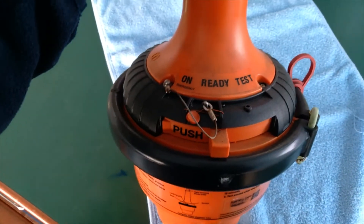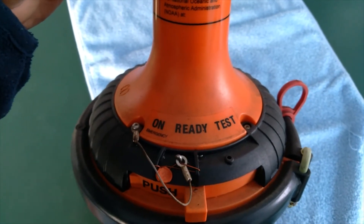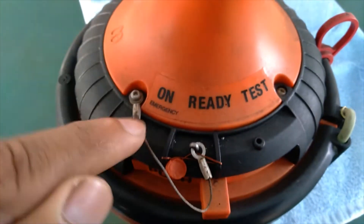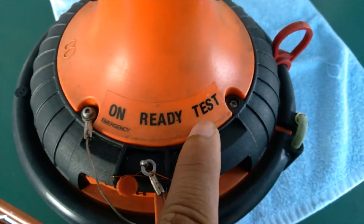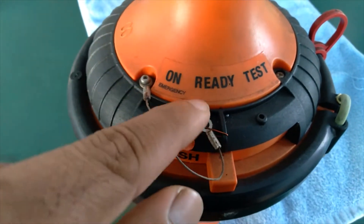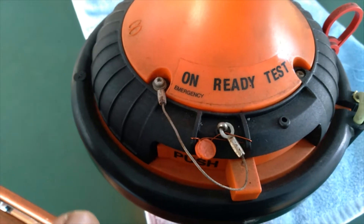You can see there is a 3-position switch. Right now it is on standby ready mode. Here we have ON — this is to activate the EPIRB manually. And this one is to test the EPIRB. If you want to activate it, you have to remove the pin and push this side — it will activate the EPIRB.